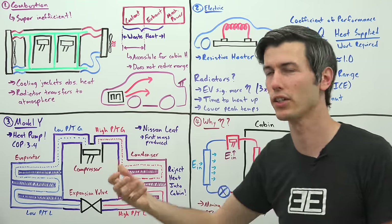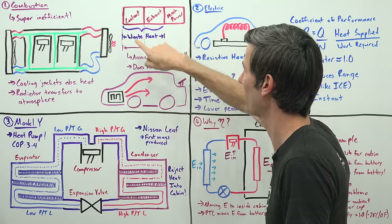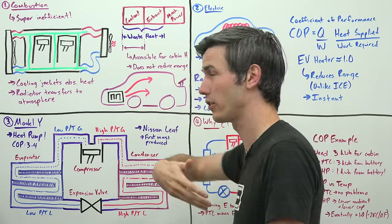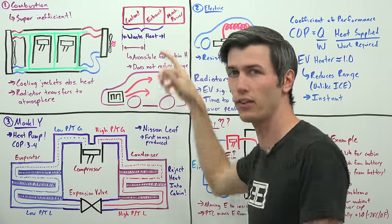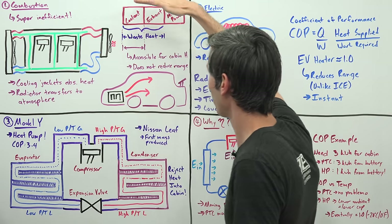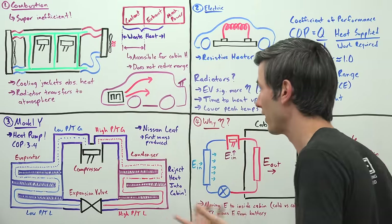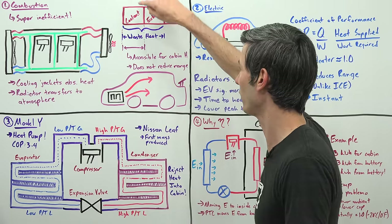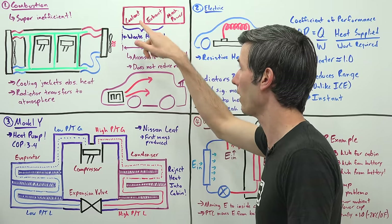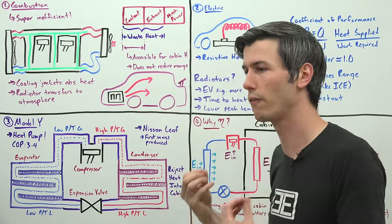If you look at the efficiency of a combustion engine: about a third of the energy in the fuel is wasted as heat in the coolant, about a third is wasted as heat out the exhaust, and about a third is useful mechanical power. Normally that coolant waste heat and exhaust waste heat are completely wasted, but when it's cold outside and you need to heat the cabin, you can take a portion of that coolant heat and stick it inside the cabin. Because it wasn't going to be used otherwise, this doesn't actually reduce your vehicle's range.